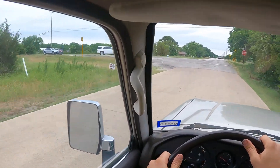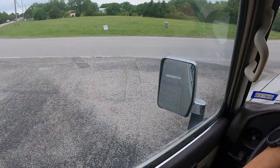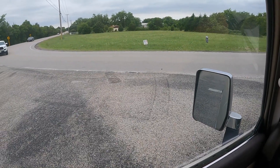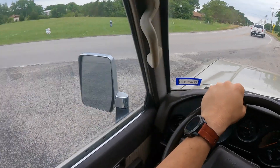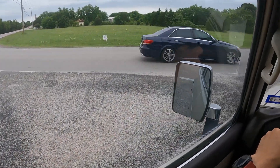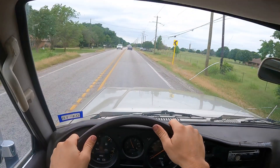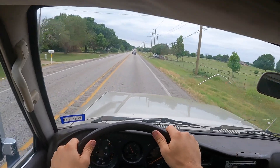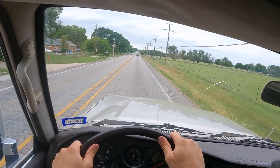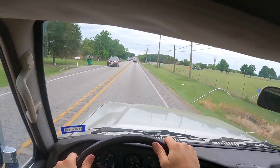Yeah, that was third gear. Seems to be doing much better, much better. Just going to go back up here to the road so we can get a little speed and see how it shifts into overdrive. That's second. That's third. That's overdrive. That's overdrive.